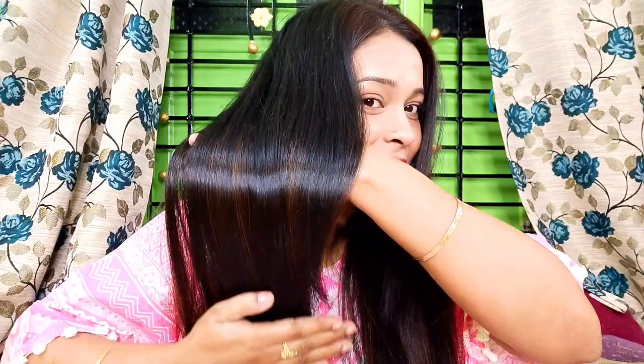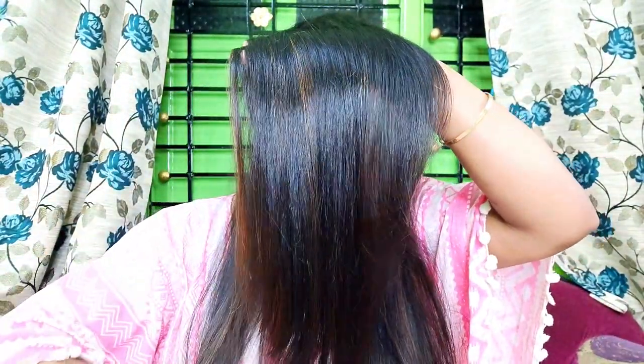After doing the shampoo, I am showing you the results here. This is the same day in the evening — I didn't shoot in daylight because the hair application was done late. You can see how shiny my hair is! Believe me, this mask is amazing. If your hair falls, it will stop the hair fall. If your hair is frizzy, unmanageable, it will solve that too. It will make your hair smooth and shiny.